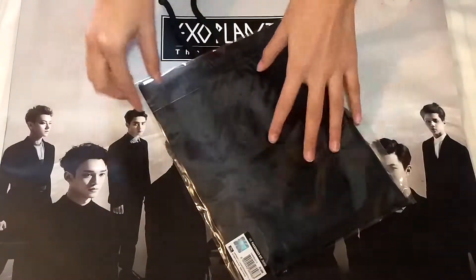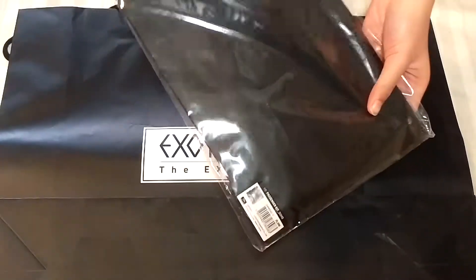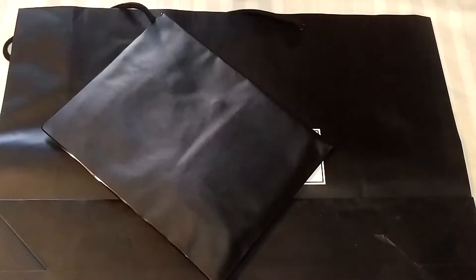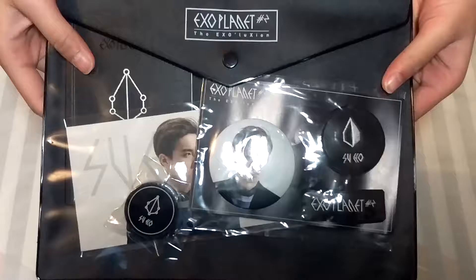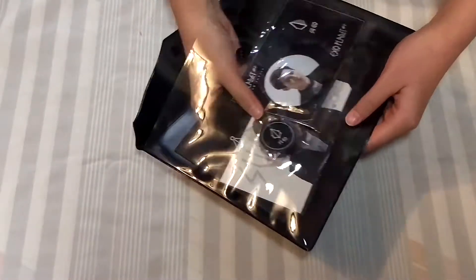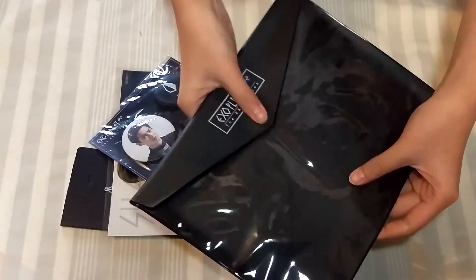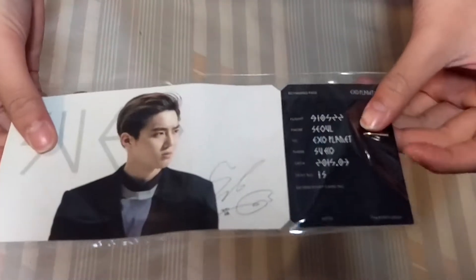Hi, it's Alicia and today I have an unboxing. This is Suho's Passenger Kit. It also comes with a big paper bag with all their faces and stuff. So it comes in like a sleeve kind of thing.